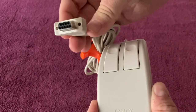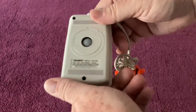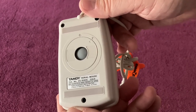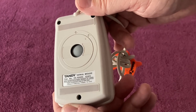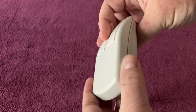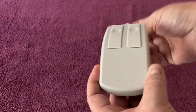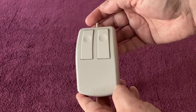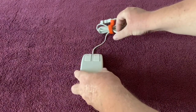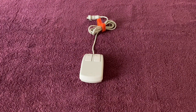We have got the 9-pin serial connector right there. And on the back, we can see it is Tandy, catalog number 25-1040C, as in Charlie. This thing is in mint condition — it's really, really nice. I got this on a local OfferUp deal, so pretty cool to have that in the collection. Looking forward to getting it hooked up to my Tandy 1000 TX.